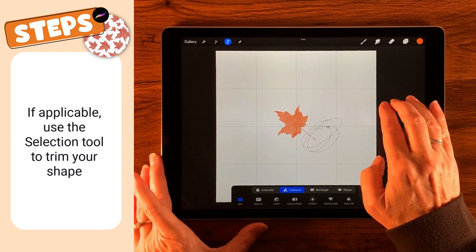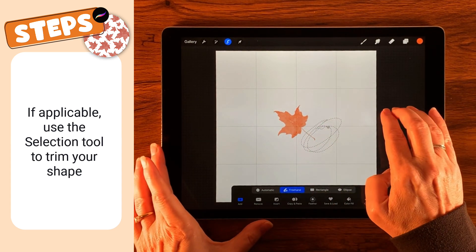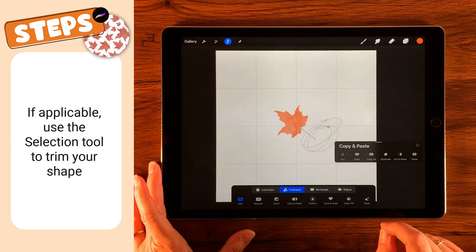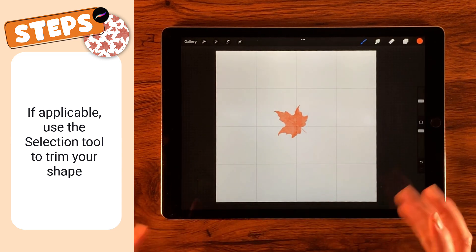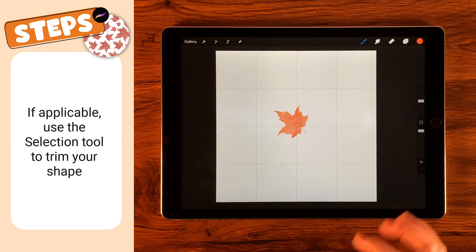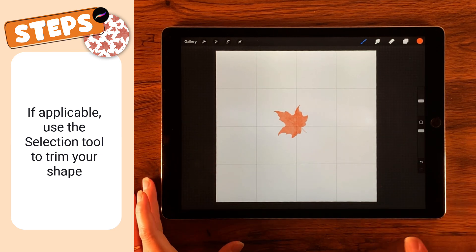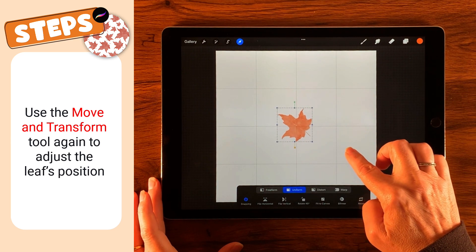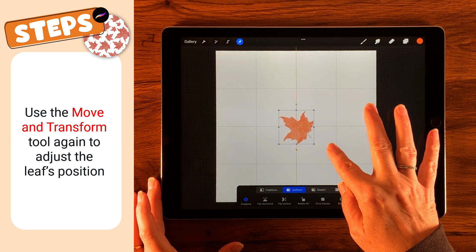There we go. Now that I've got the selection, I'm going to do a three-finger drag to get the copy and paste menu and then cut. I like that — a little bit smaller stem. So I can place these things around. That looks pretty good, so let me go ahead and select the Move and Transform tool.